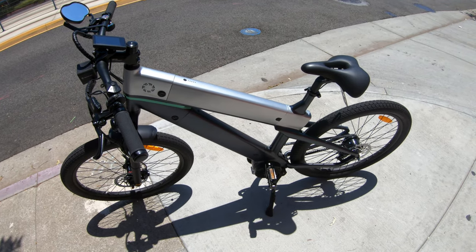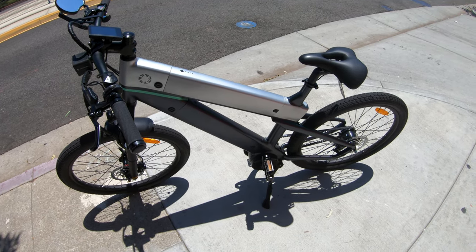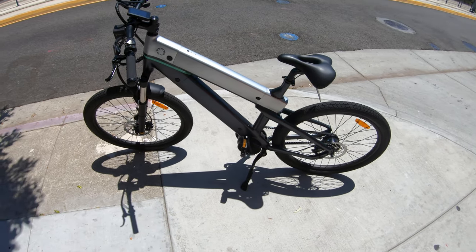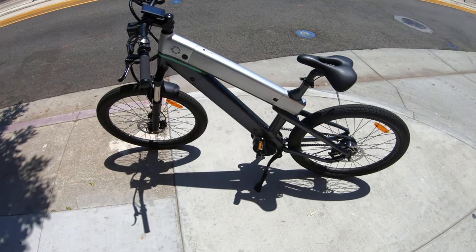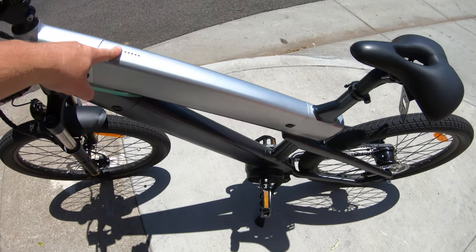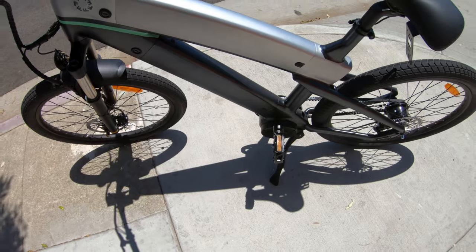Both battery options are on the Indiegogo page, and it makes sense — if you're going to buy one of these, you might as well go for both batteries because no one ever wishes they had less range. So you've got a battery on the top and a battery on the bottom.